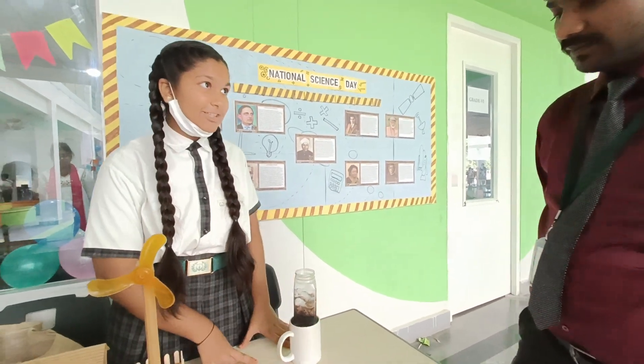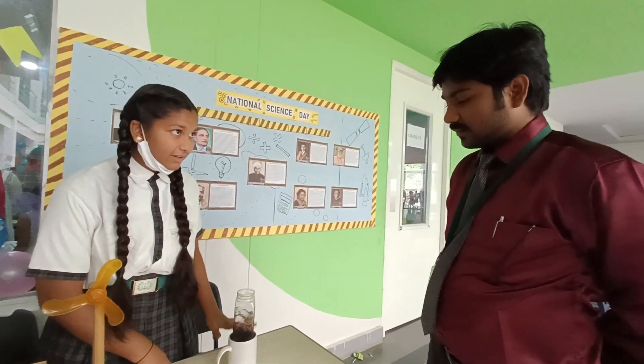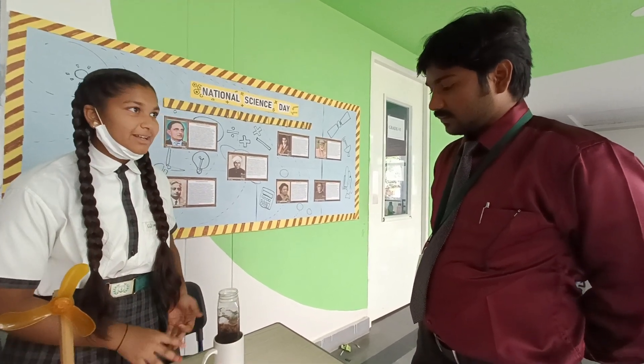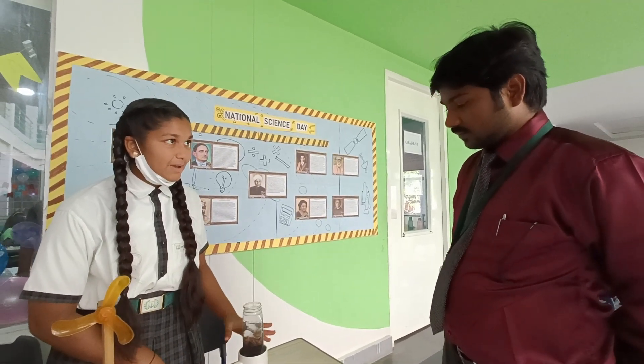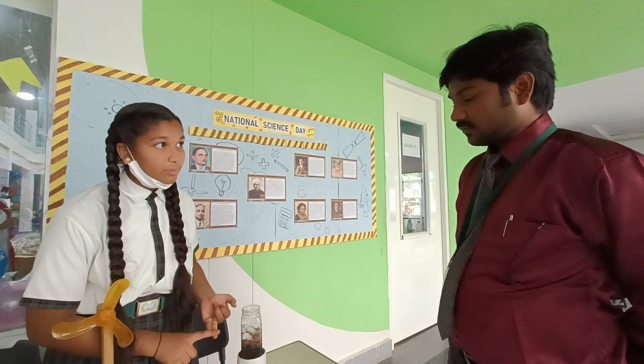I would like to say some benefits also. First benefit is that it does not remove the bad stuff — it does not remove the good stuff. Normal purifiers which we use at home remove some minerals present in the water. But this does not remove the minerals. Second benefit is that this makes the water more healthy. Charcoal adds magnesium and iron to the water to make the water healthy.